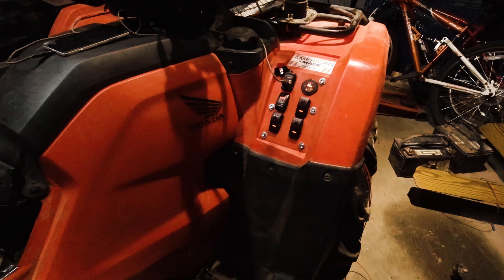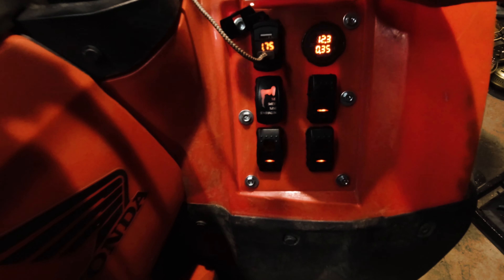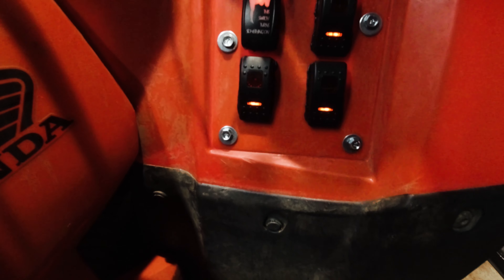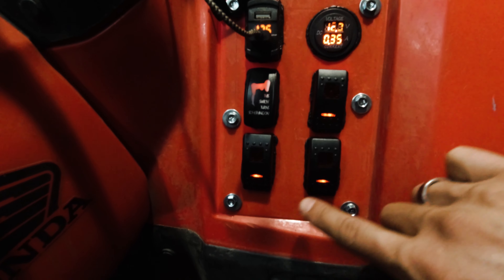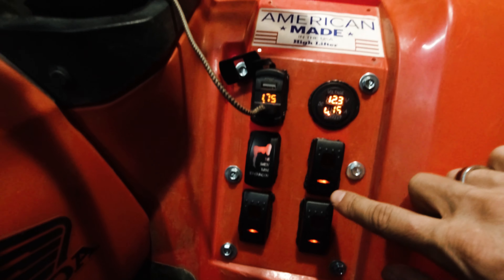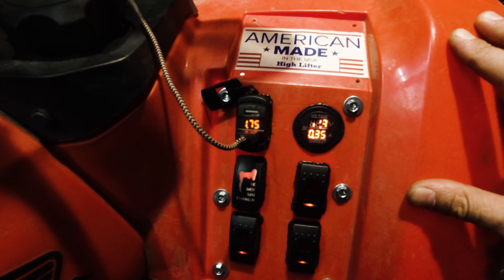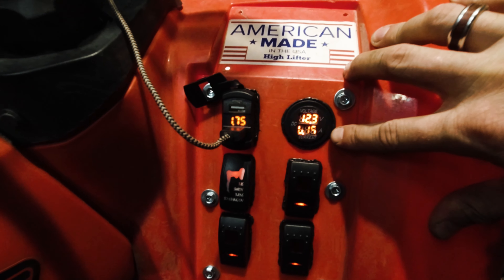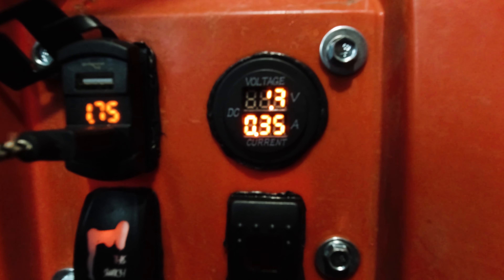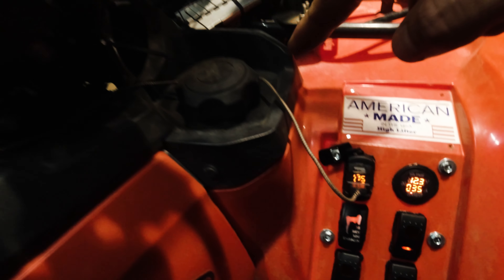Okay, so here we got it wired up. All the switches are wired up, each one of them is wired up with power-on lights. This switch turns the whole panel on and off for now — I can change that to anything I want later. The gauges are working; you can see the current and the amperage there. And then this is charging my phone.